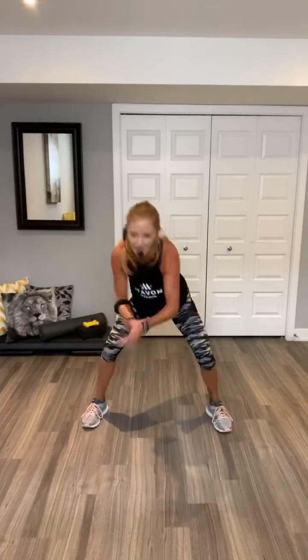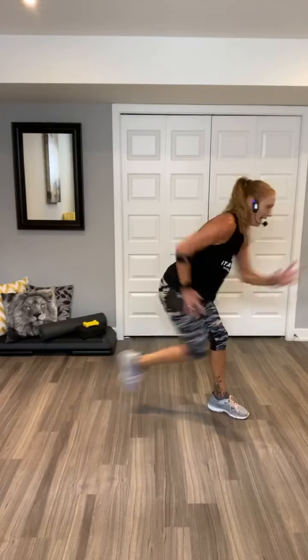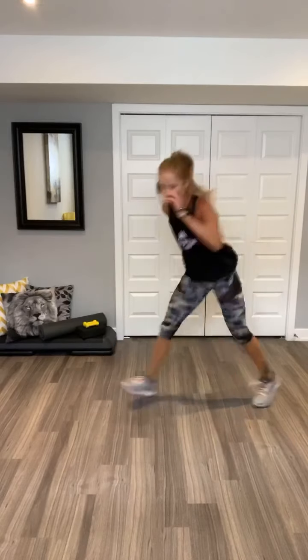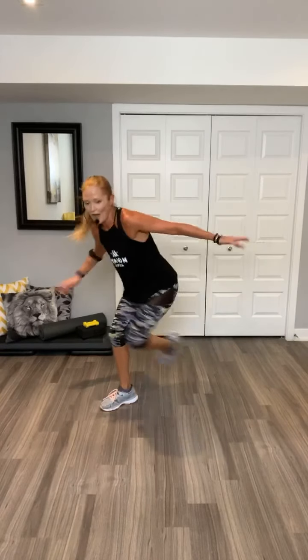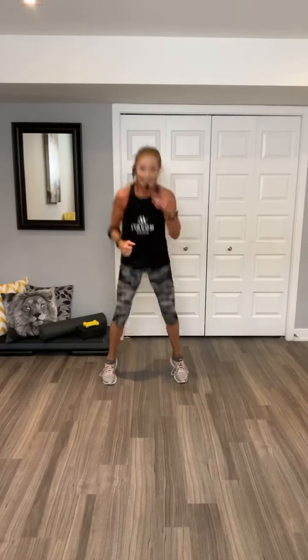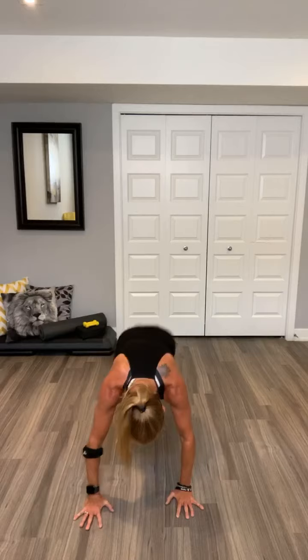Woo. Up here. Go. Woo. Those got me. Four, three, two. Switch. Other side. Go away. Seven. Four. Jump. Go. Walk it out. Jacks. Walk back in. Jacks. Shuffle. Walk it out.